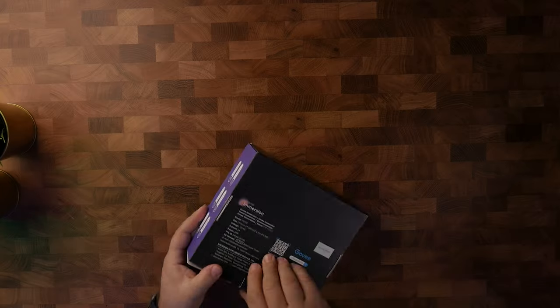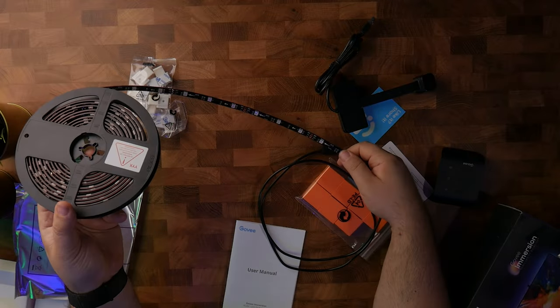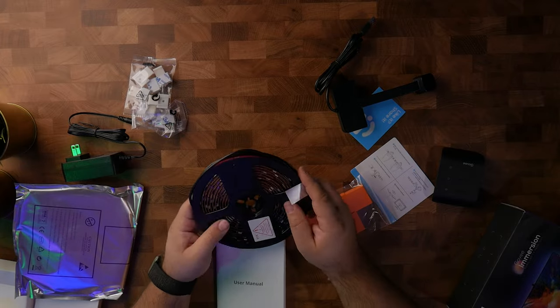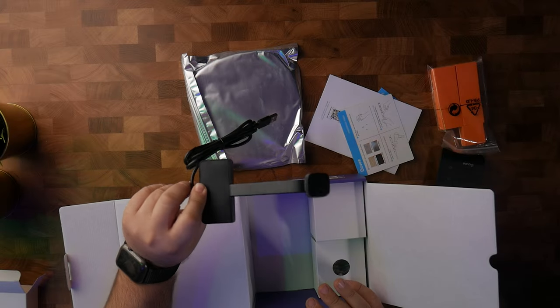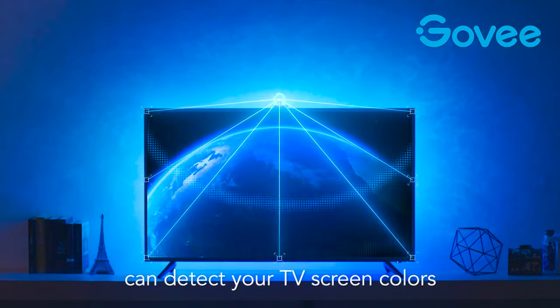So in the box we have the LED strips, which are broken up into four sides and have a length of wire which allows you to position the strips with some flexibility. The top and bottom strips measure 120 centimeters, which is about 47 inches, and the sides are about 70 centimeters, which is 28 inches. There is also a 1080p resolution camera, which is what the immersion kit uses to capture the colors on the screen.